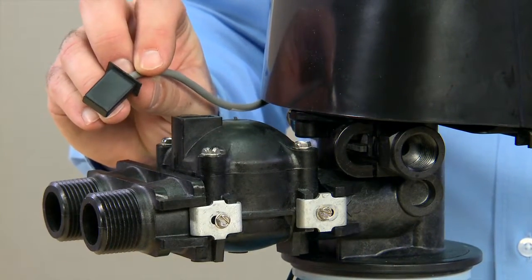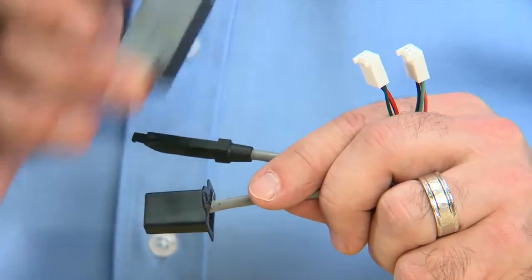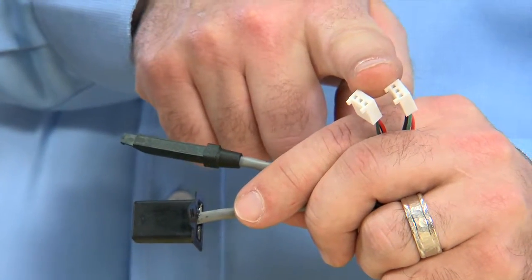Some Fleck meters use different cables. They still test the same way by moving a magnet back and forth across them to register flow. The connectors to the controllers are still the same.